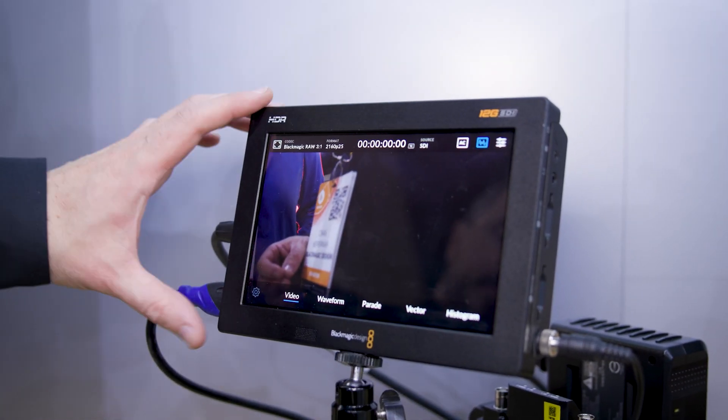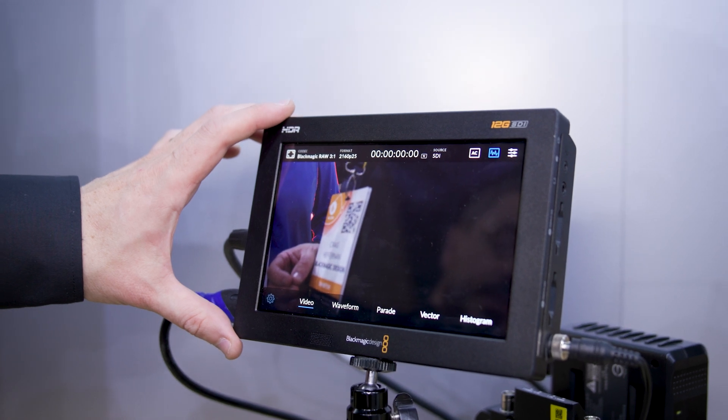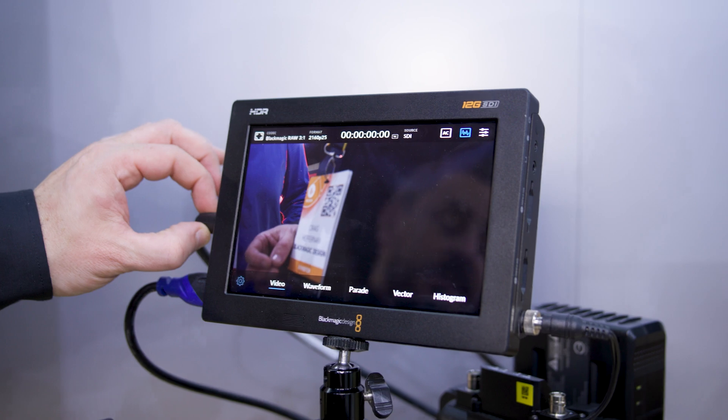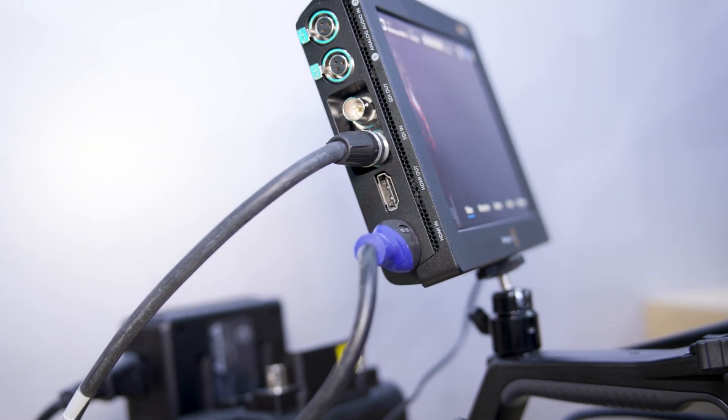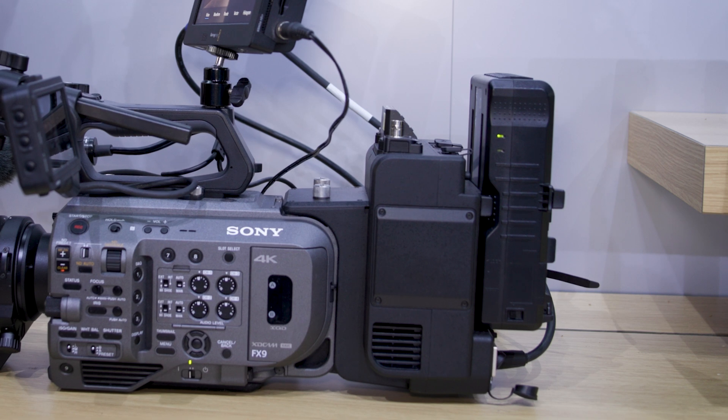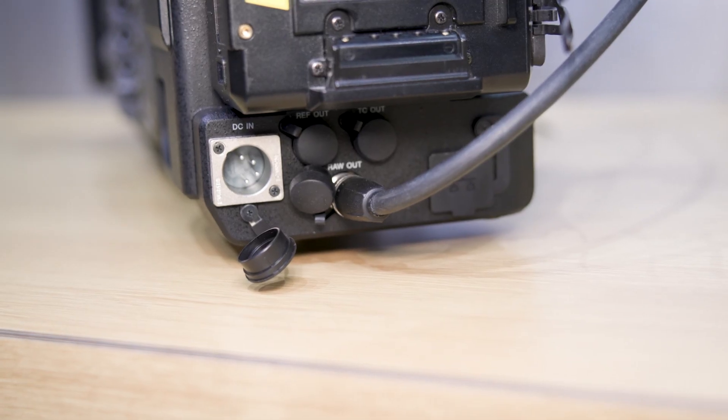We've mounted a 7-inch Video Assist — this is the 12G HDR version — and we're connecting to the camera via SDI, going to the back of the FX9 through the expansion unit that Sony offers. This unit enables the FX9 to output 4K RAW.